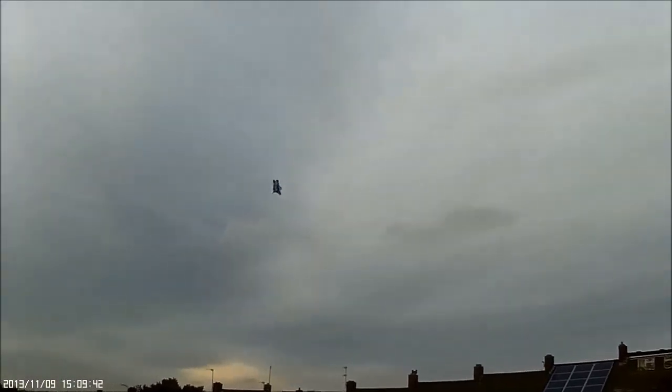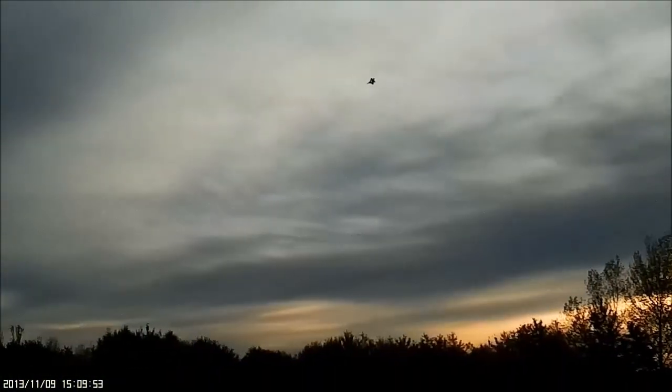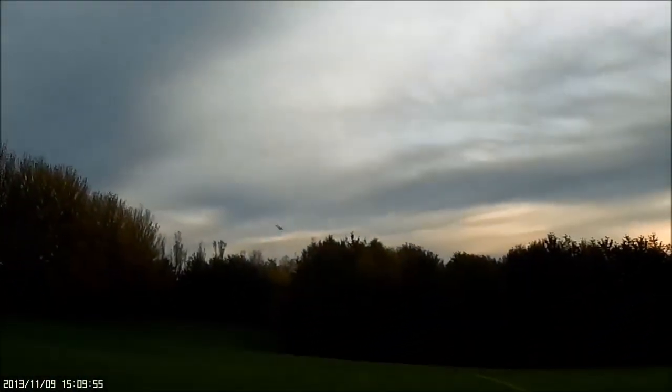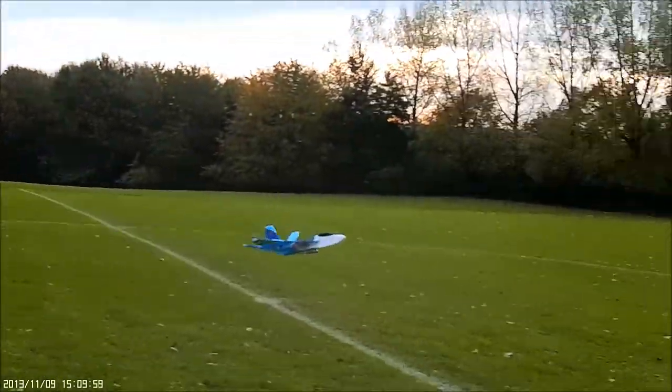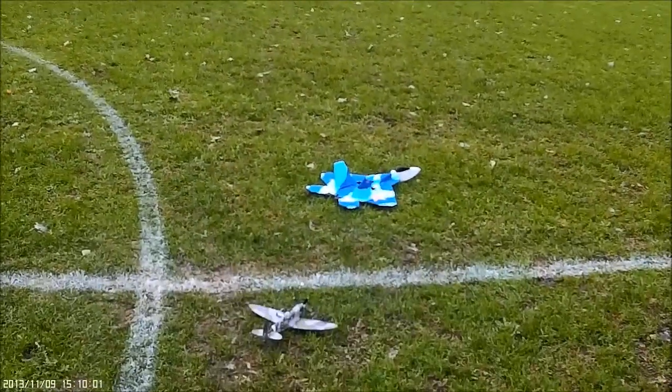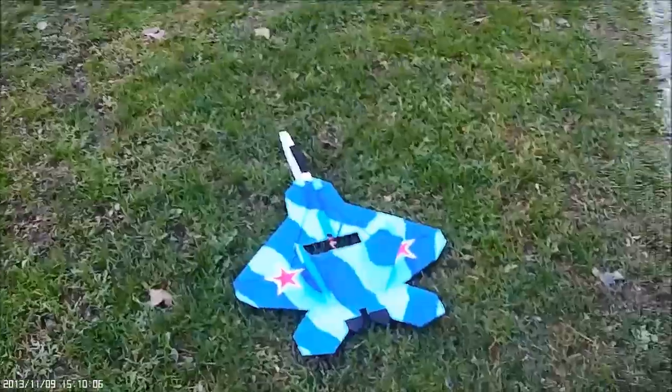Another little passing big climb out I think. I don't want to crash my Spitfire, do I? Successful — but I'm going to stop now, I have to get back to the hotel.